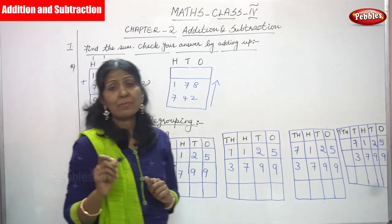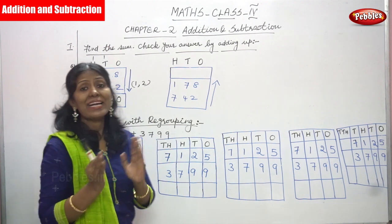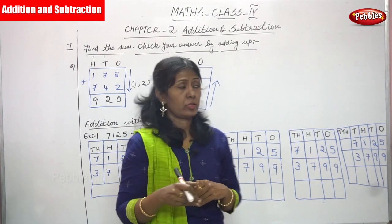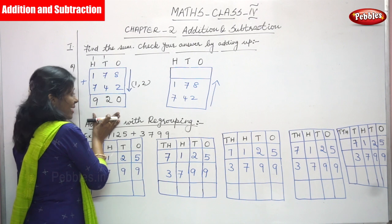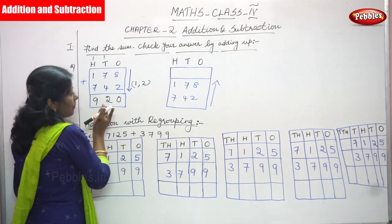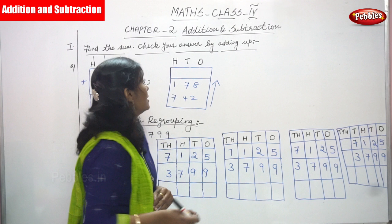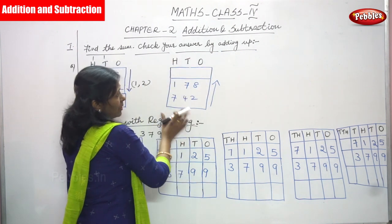We added 178 and 742 using the downward direction and got 920. That is the right answer. But you must verify whether it is correct by using the check method — that means check your answer by adding up.